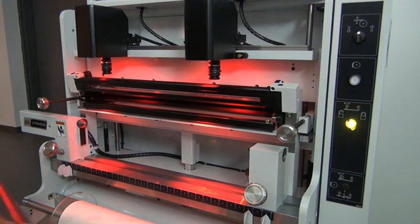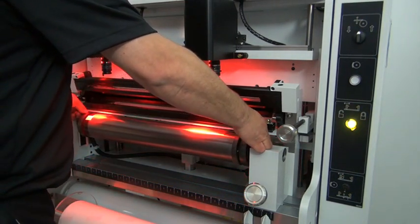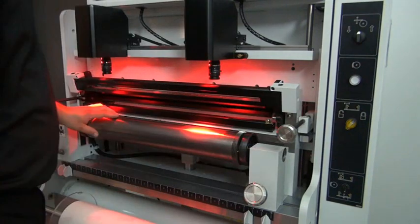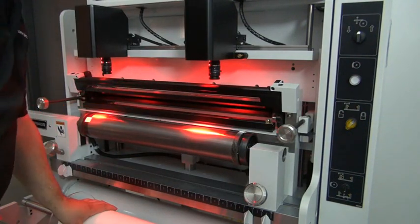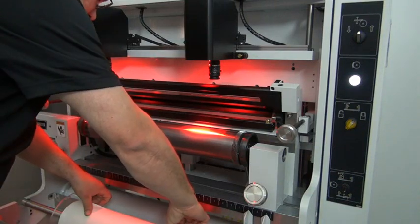I'm gonna put the plate roll in the jaws, step on the pedal to close the jaw, and lock the plate roll in place. Next, I'm gonna lock the plate roll so it will not rotate while I put the plate mounting tape on.